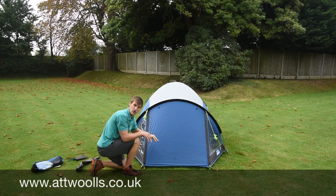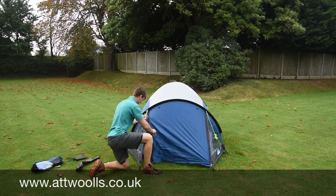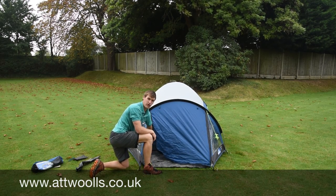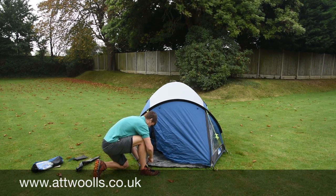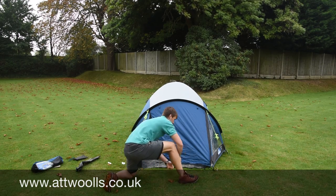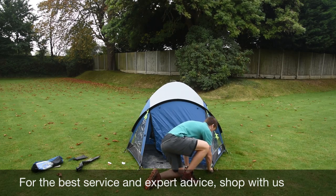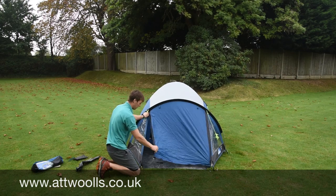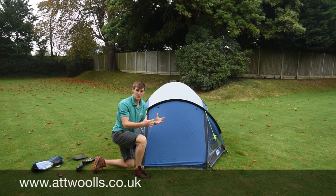There is obviously a ground sheet on this particular one, so when you open this door there is a ground sheet in there. We can bring that forward — you can use that if you wanted to, fold it back or bring it forward. Just peg that out nice and straight. The main thing when you're pegging this front part out is make sure that door is shut. Otherwise you will really struggle to close the door again once it's fully pitched.